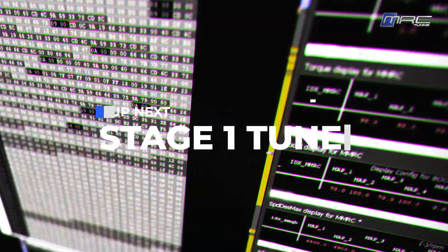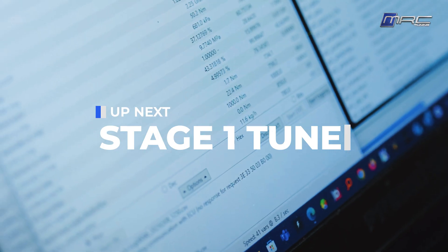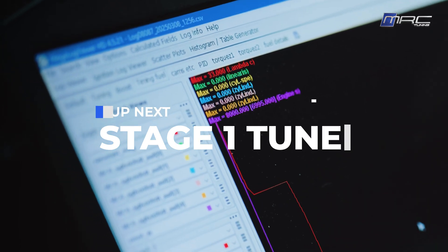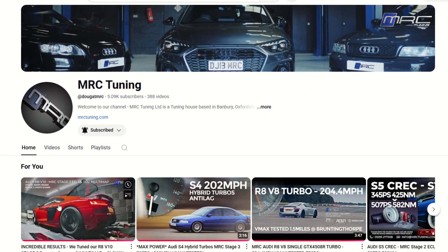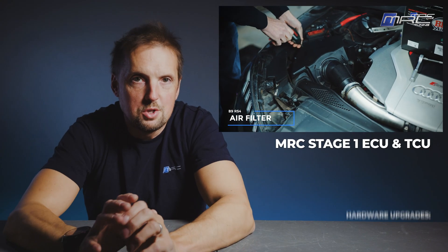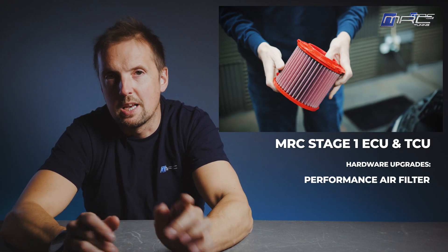Next up, stage one. This is where we introduce our MRC ECU and TCU software optimized for the factory hardware - more boost, more torque and sharper throttle response, all within safe tolerances. If you like this video and want to see more like this, please like the video, subscribe to the channel and tick the bell icon. Leave a comment telling us what you think of Audi's latest RS4. So ECU and TCU tune on there - stage one hardware upgrade is just a performance air filter for this. Let's see the dyno run.